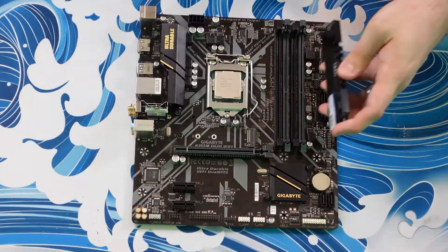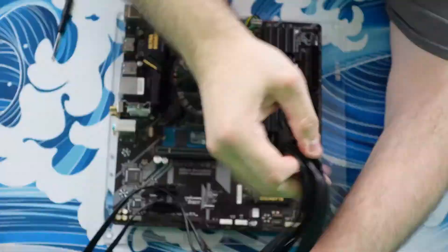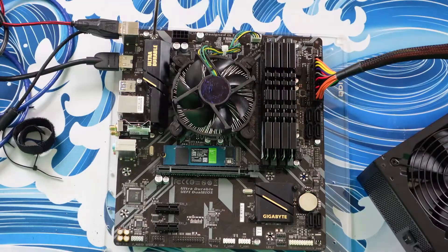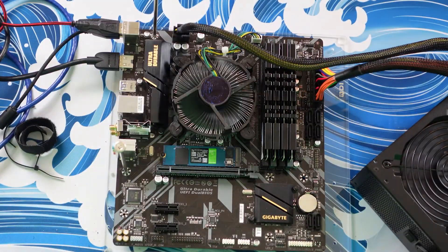Hey guys, future Jason here. So while I fully intended to use that EVGA power supply — the B-Stock one — after testing it before installing it, it didn't work. It would click on for a second and that's it. I'm in the process of returning it to EVGA, so in the meantime I've swapped it out for a 700W Thermaltake power supply. Okay, back to the video.